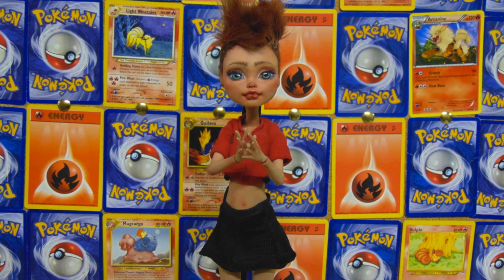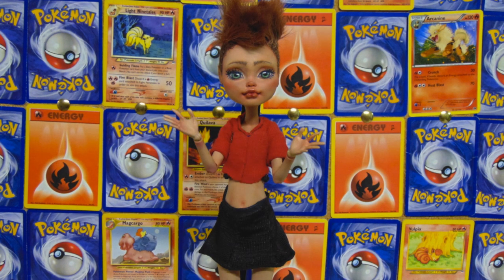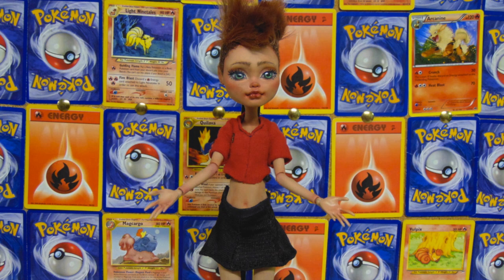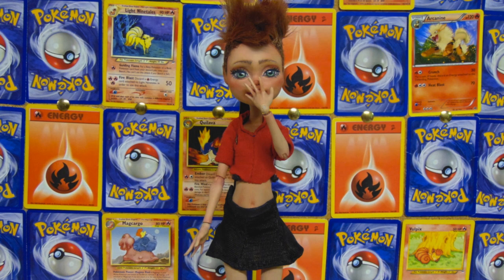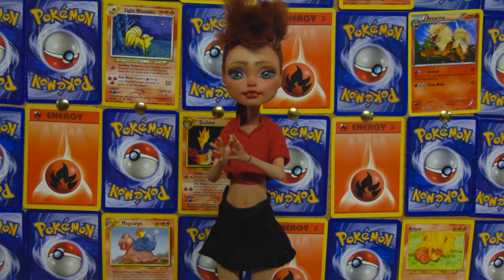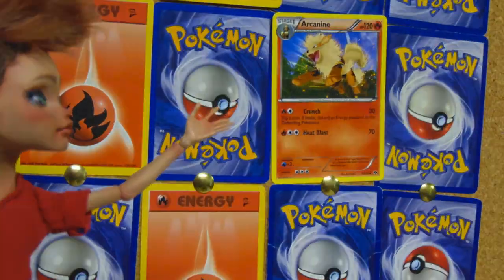Hello everyone, it's your favorite Freak, and it's time for another collab. This time it's a generation 1 Pokemon collab hosted by Charlotte's Repaints. I'll talk more about this at the end, so stay tuned. The Pokemon I chose for this is Arcanine.